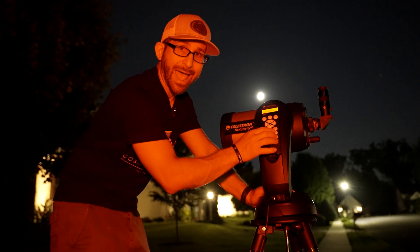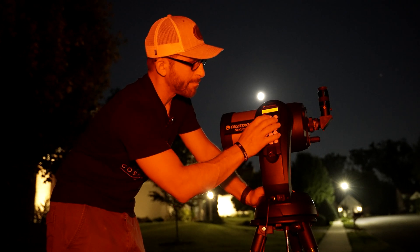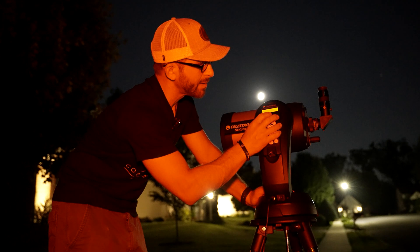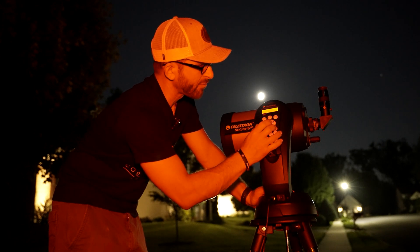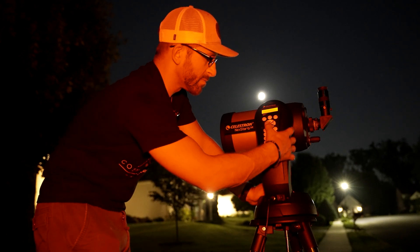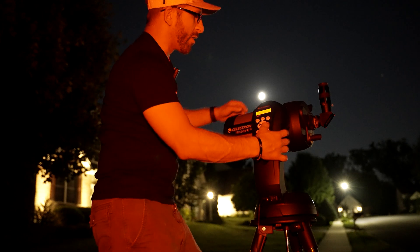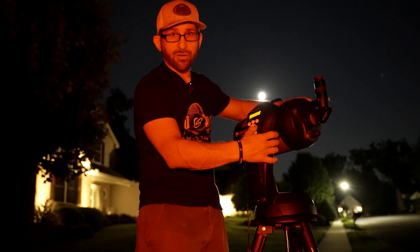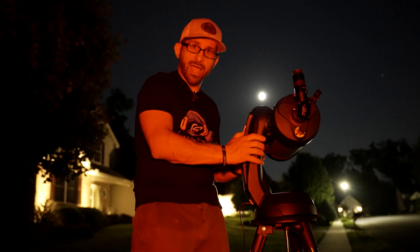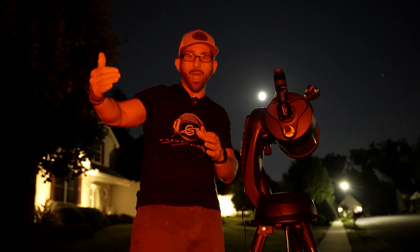Because I'm looking tonight at the moon, I can go down to the option for a solar system alignment. You'll be asked to put in the time, whether it's daylight savings or not, and the date. Then you simply select the moon or whatever planet you're looking for. Once you've done that, you'll move the telescope so that it faces the object. It's important to note that there is a red dot finder scope at the top of the 6SE.